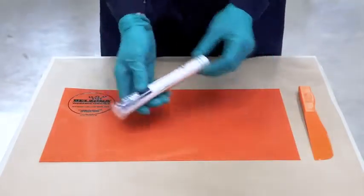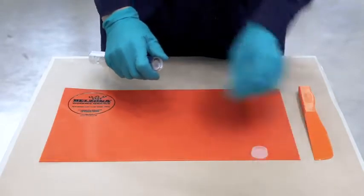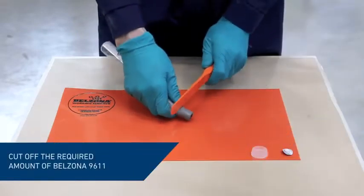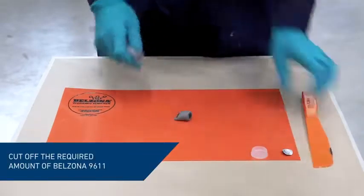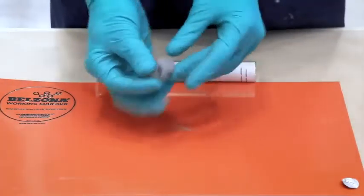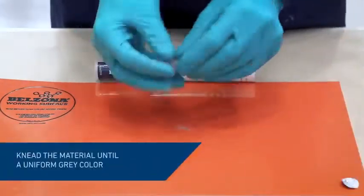To stop the leak, we use Belzona 9611, a rapid curing putty designed for sealing low-pressure live leaks. Measure and cut off the required amount of Belzona 9611, and knead it in gloved hands until a uniform gray color is achieved.